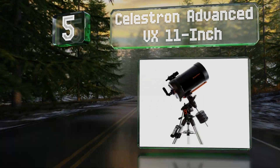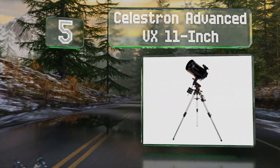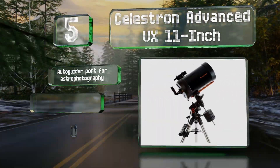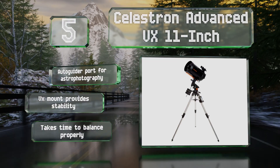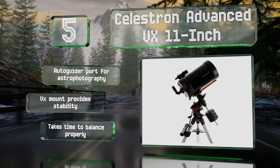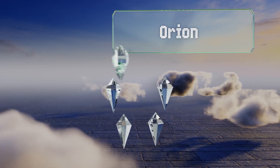Halfway up our list at number five, the Schmidt-Cassegrain Celestron Advanced VX 11-inch utilizes StarBright XLT coatings on its glass, which maximize light transmission without creating any flare. Its periodic error correction system effectively eliminates recurring tracking errors. It features an auto-guider port for astrophotography and a VX mount that provides stability, but it takes time to balance properly.